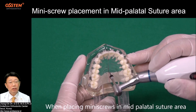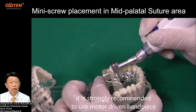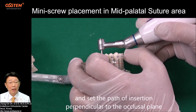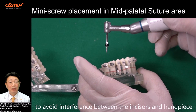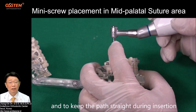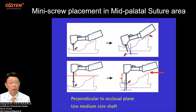When placing mini screws in the mid-palatal suture area, it is strongly recommended to use a motor-driven handpiece with a mid-size length shaft rather than a short one, and set the passive insertion perpendicular to the occlusal plane to avoid interference between the incisors and the handpiece, and to keep the path straight during insertion. Perpendicular to the occlusal plane — use medium-size shaft.